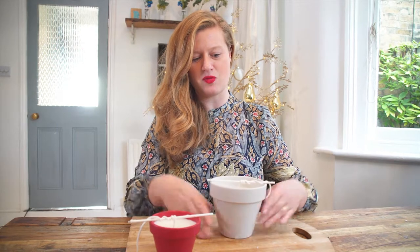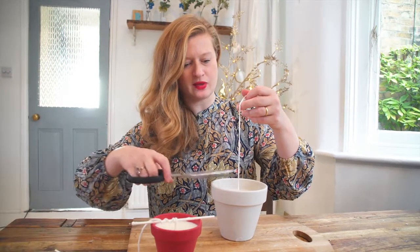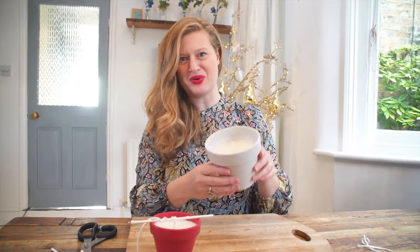Once you've let those fully cool, you can remove the lollipop stick and the end of the wick, then just trim the wick down to size — probably about a centimetre and a half. And then we have our beautiful candle.